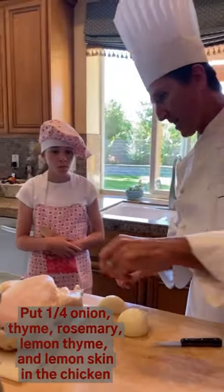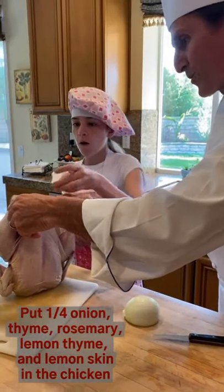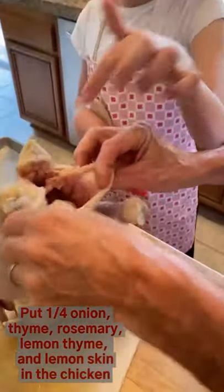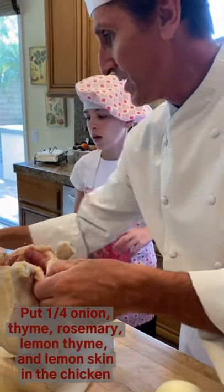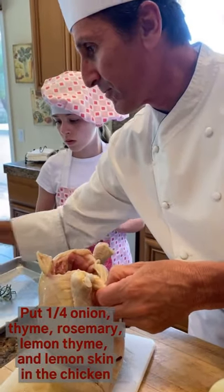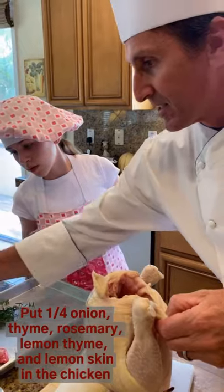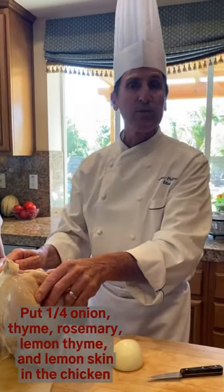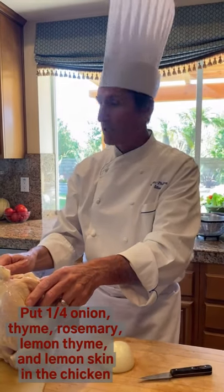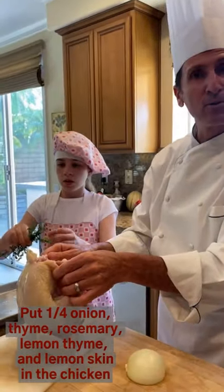So can you put it inside? Just put the quarter of lemon inside nicely. You will put a little bit of fresh thyme, a little bit of rosemary, and a little bit of lemon thyme. If you don't have those, could you use anything else? You can use any type of herb — even Herbes de Provence, or oregano. It all depends on what type of flavor you want.